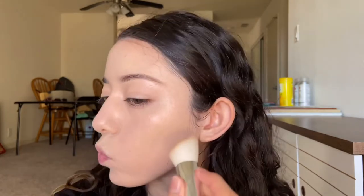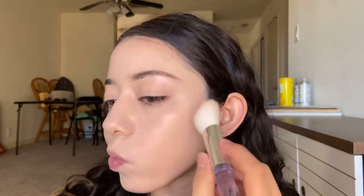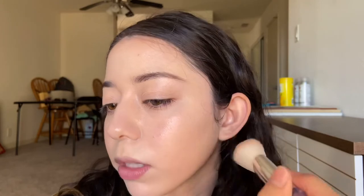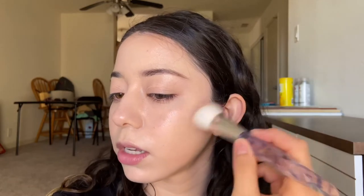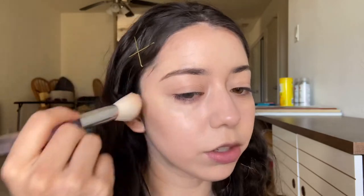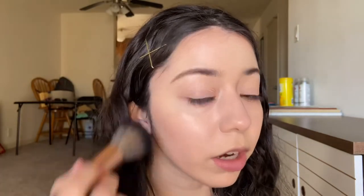I've gotta get this double chin, of course. If I want strong contours anywhere, it's definitely my double chin. I usually like to stipple it on and then move it up a little bit, following where the hairs are so I don't go against the brush strokes. I also do a very subtle contour around my temples. Then going in with a clean fluffy brush, I'm just going to blend out this contour and make it look a little bit more seamless and not noticeable.